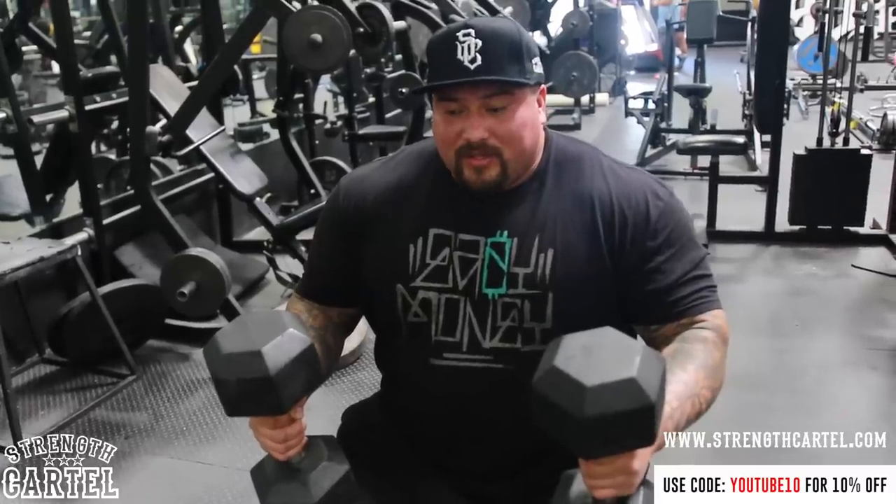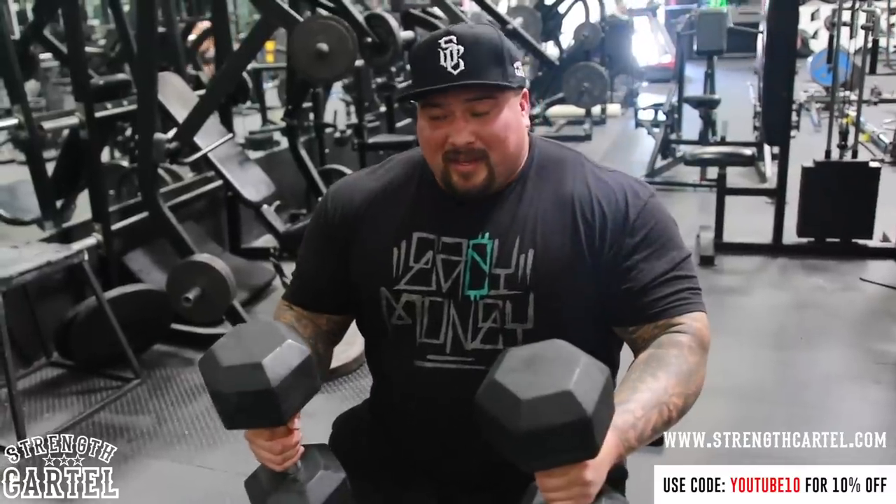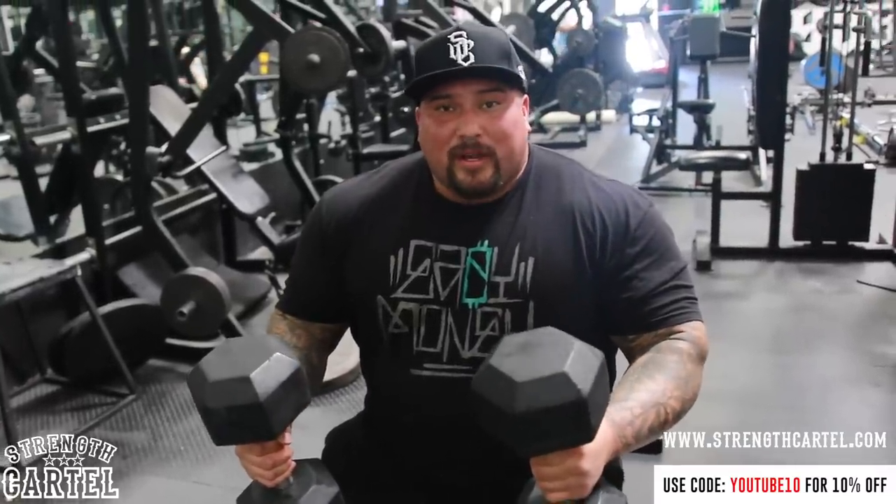I keep my lats super tight. When the dumbbells get rotated into position I bring them even tighter into my body, flexing the lats hard — getting that first initial drive from lats, then chest, then triceps. I'll do one clean motion so you can get an example of how I do it.